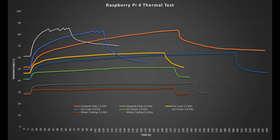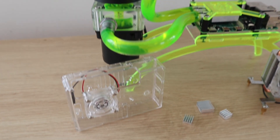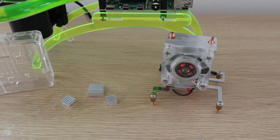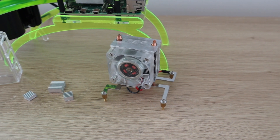Here's an overlay of all the cooling options tested. It's clear just how much better the Ice Tower and water cooling are for high CPU loads, especially when overclocked. Heatsinks only and fan cases are great for light loads like a Pi-hole, network storage, or a WiFi camera. For CPU-intensive tasks like video editing, light gaming, or simulations, you'll need a more substantial solution like the Ice Tower. And if you're a fan of overkill, you'll want water cooling.